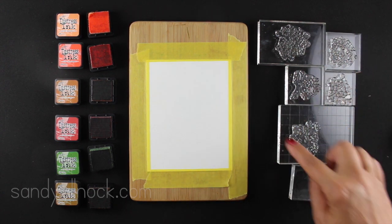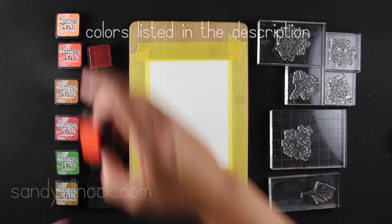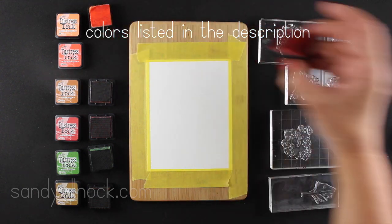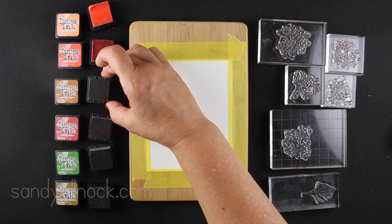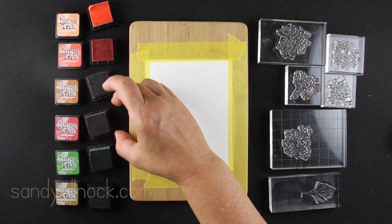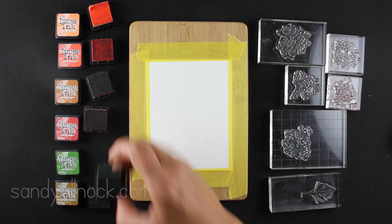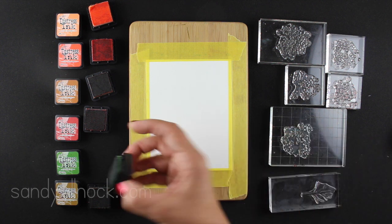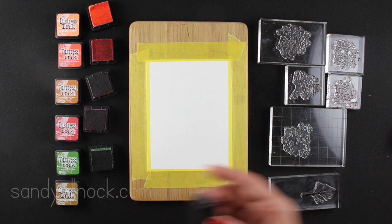I've laid out all the ink colors and all of my stamps on individual blocks. If you wanted to mass produce a bunch of these, it'd be really easy. On your craft desk you'd probably put your inks right next to each of the blocks. But since I'm trying to make this pretty for YouTube, I lined everything up — and then it all went kittywampus. So if it drives you nuts, I'm sorry, because it's driving me nuts too.